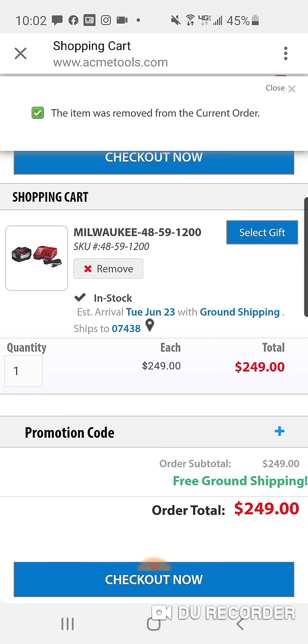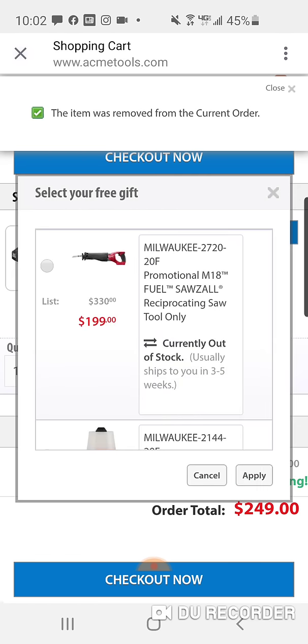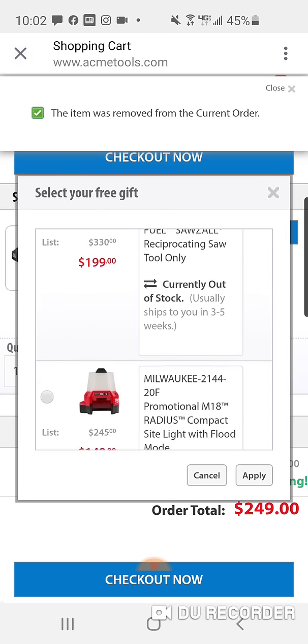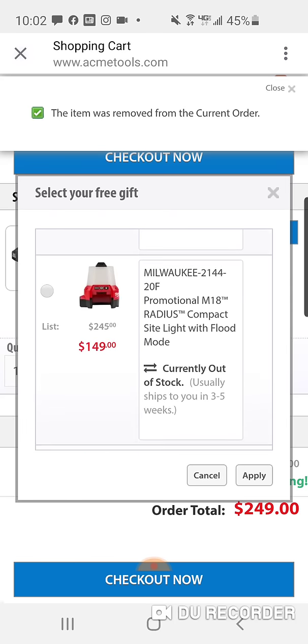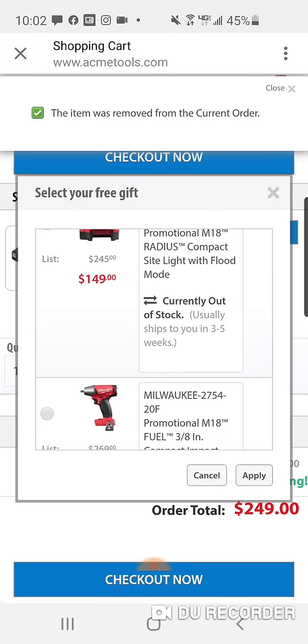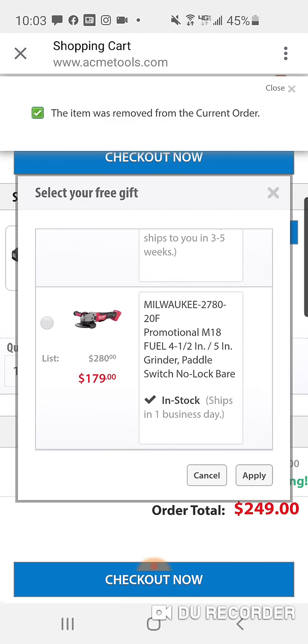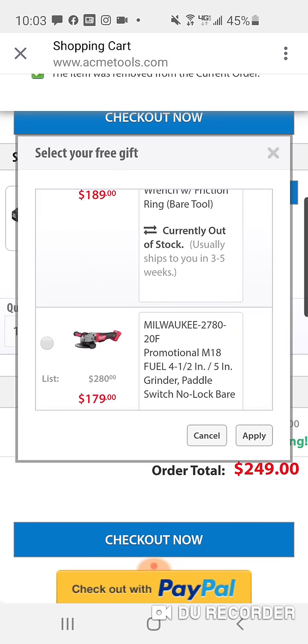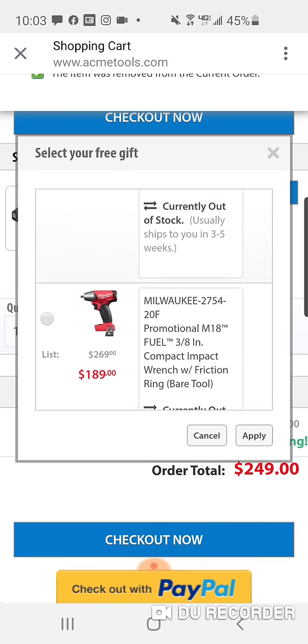$249, free ground shipping. Now you get to select your gift. You can get that same Sawzall — the Gen 1 — you can get this light. Now these look like they're all currently out of stock, except for the angle grinder. Don't worry — as soon as it comes in, you'll get it.